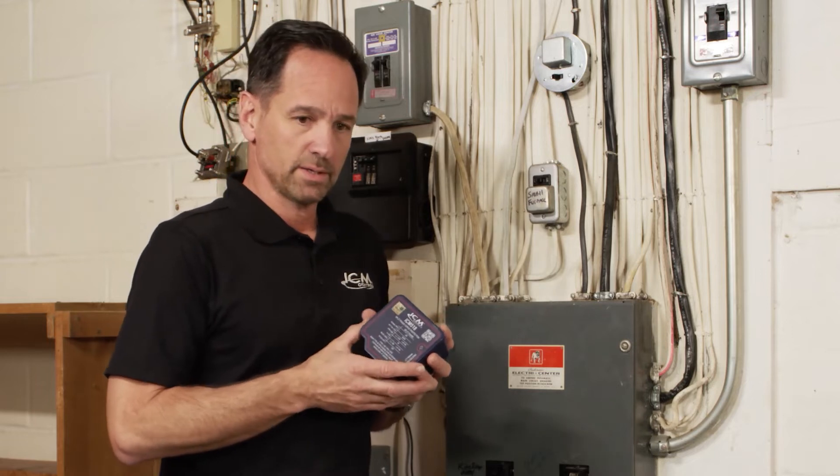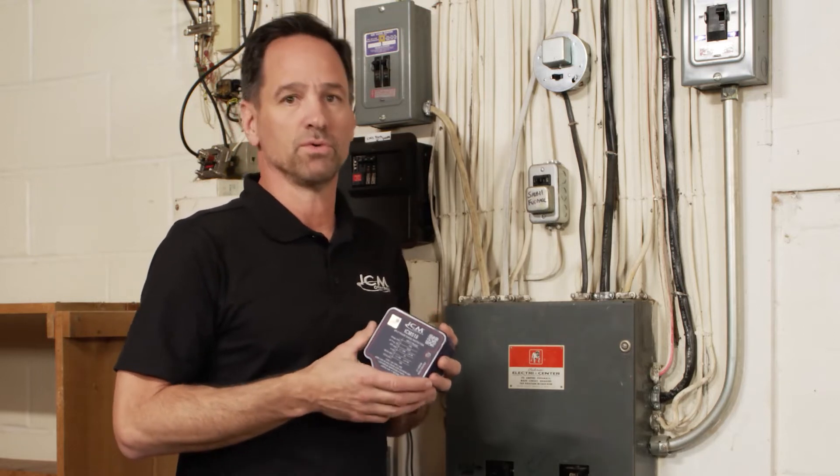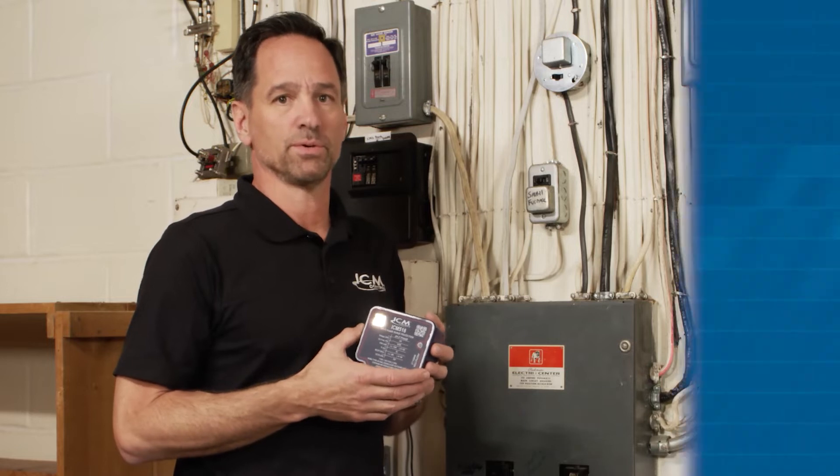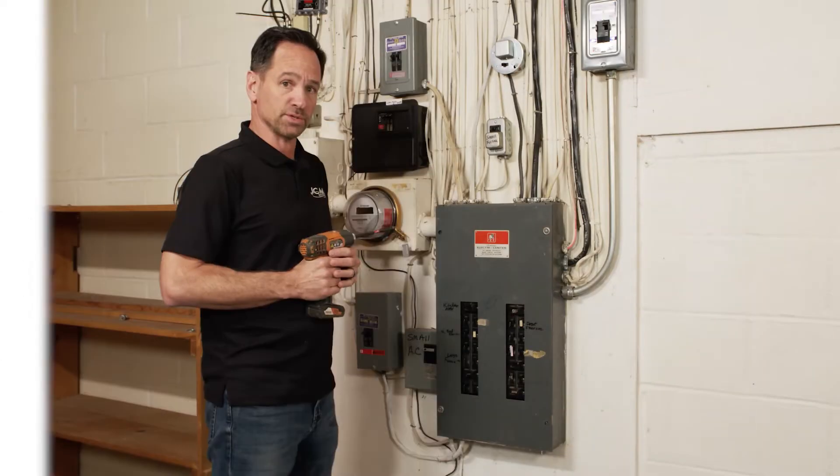You might ask yourself why you need a whole house surge protector. The simple answer is it covers everything in your house — your refrigerators, your oven, your stove, your microwaves, your TVs, your computers, everything. First, you're going to want to locate the service panel, which is usually in a basement or in a garage. If you're not at all comfortable with working on a service panel, by all means get a licensed electrician to do so.